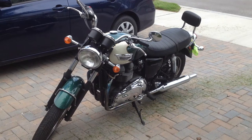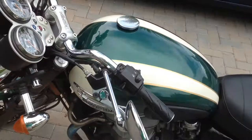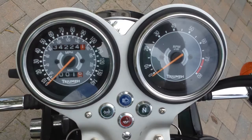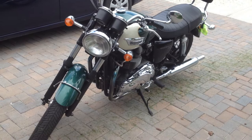Hi guys, this is my 2008 Triumph Bonneville T100, pink color green, 865 cc's. I'll give you guys a look at everything on it. Right now it's got 34,224 miles on it. Let's go around the bike and show you some things so you guys have a better look. In this video I'm also going to start it up so you guys see how it runs on a cold engine.